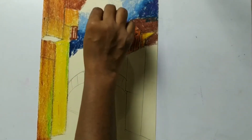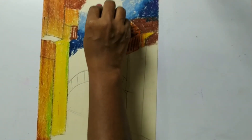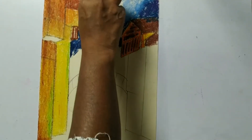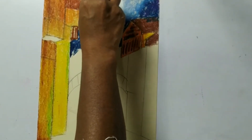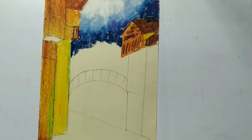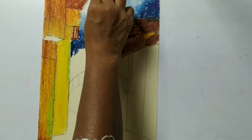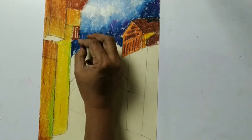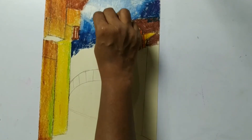Now here it should be very light and I'm going to use white color here, like this. Little bit here also. If needed you can make it a little more dark. I think a little bit of dark color is also needed. Then we have to give these finishing touches here so it will look like strokes.